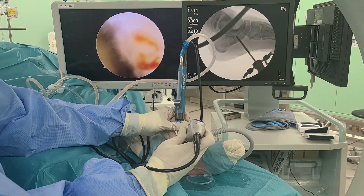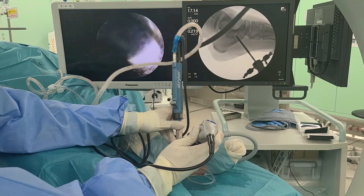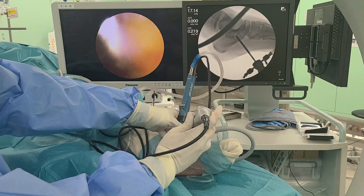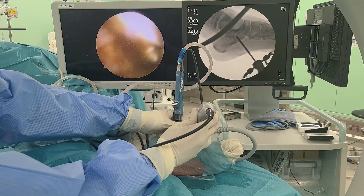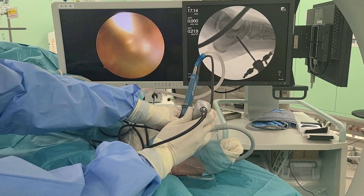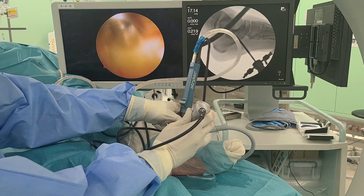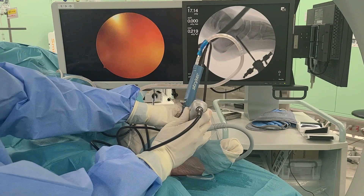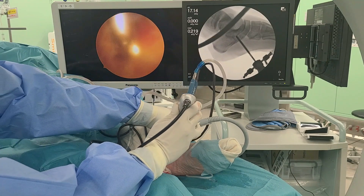Heat necrosis is a complication that requires careful attention. It is challenging to resect the portion of the accessory navicular near the skin, since the medial foot makes it difficult to navigate the abrasion burr, which gradually heats up over time. Thus, while resecting the portion of the accessory navicular near the skin, the burr should be cooled down with endoscopic saline.